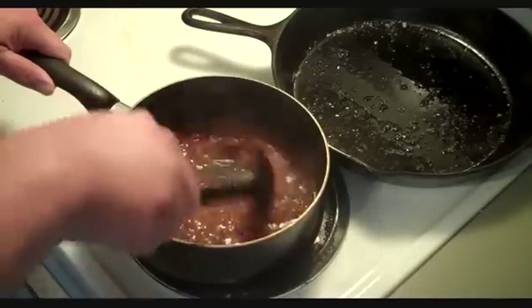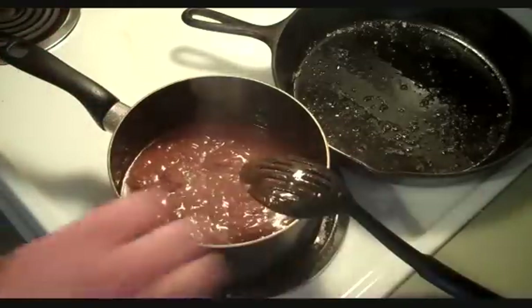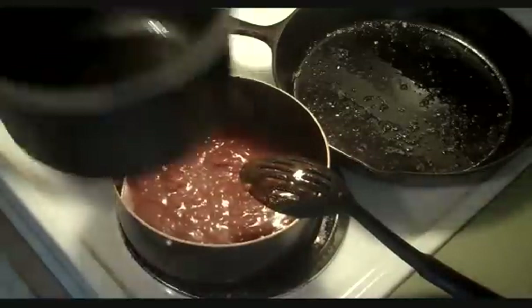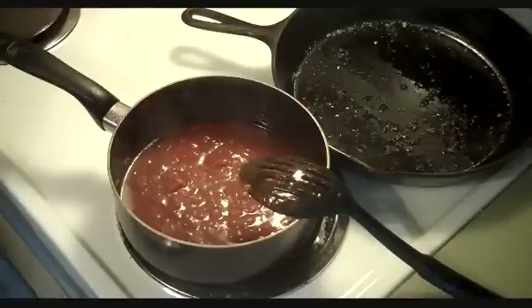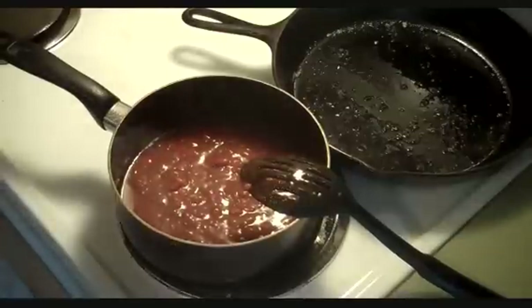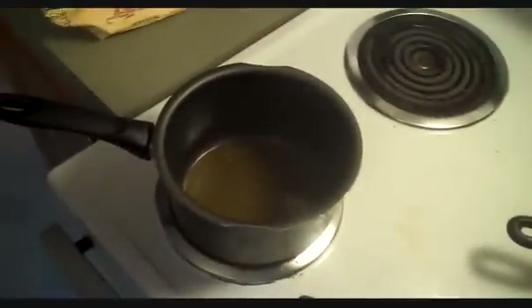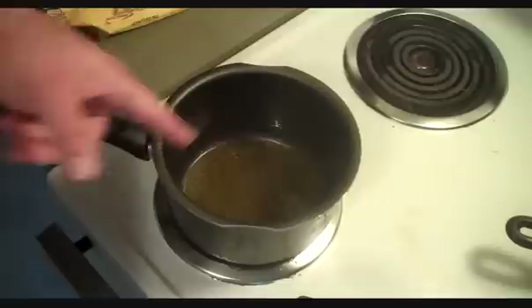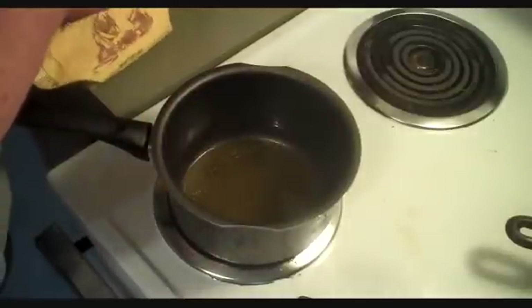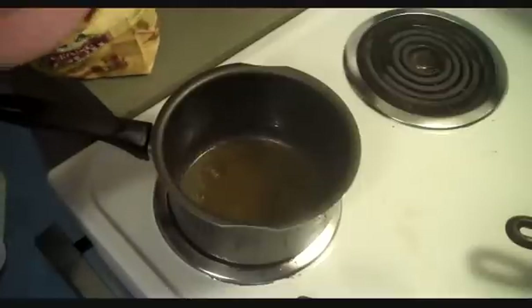Over here in this little pot I've got two tablespoons of butter melted up. Let's bring it back up to heat. Looks a little dark to me but anyway, when it comes back up to heat — I think it's coming up right now because it hasn't been off very long — I'm going to add in a healthy pinch of flour.